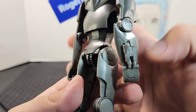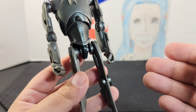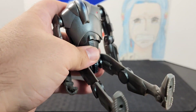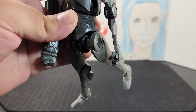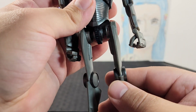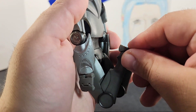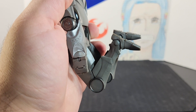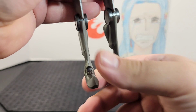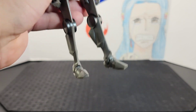Looking at the waist, he has plating in the ab section and then some gear and gizmo detailing running down into his legs. Speaking of the legs, he can go out into a split position, the legs go back pretty far, and he has a swivel on the thighs. The knees have these little indentations so they can go past a kneeling position all the way down. Finally, the feet point down and up nicely and you get ankle rocker movement, giving you some cool action poses.